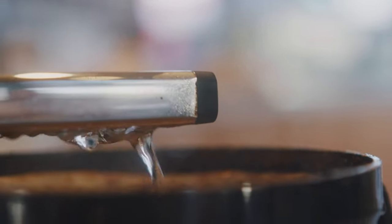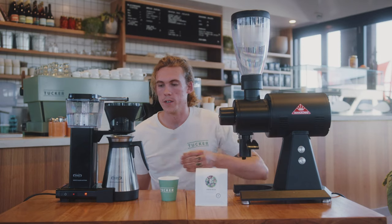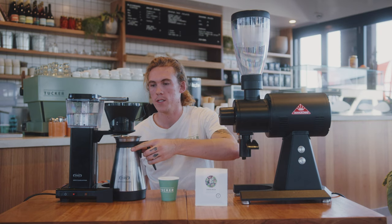Just kind of wait. We're gonna wait till it hits the 6-cup mark and we're going to pull the carafe out and stop. So when it hits 6 cups, you want to pull it out so it stops.